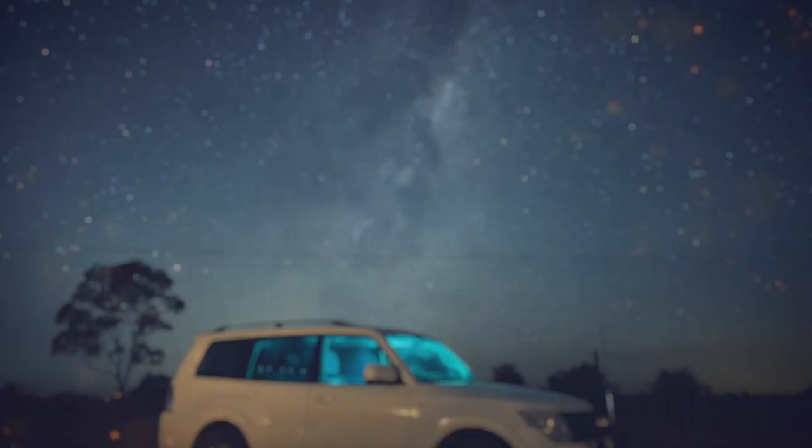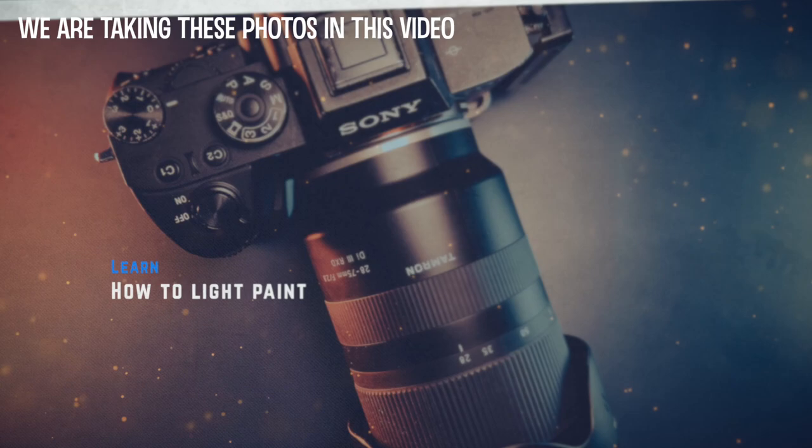G'day, Shane Mostyn here. Today I want to talk to you about the most commonly used tool I use on this channel for video and for photography. I'm going to have to turn some of this off to show you what it is. Without using this thing, you're just going to be looking at darkness, and that's no good for what I do, because most of the stuff I do is out here in the dark. What is it? Well, it's this light.